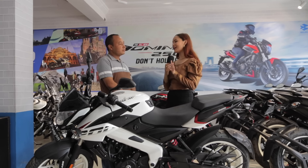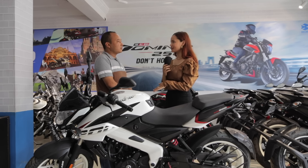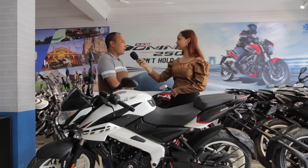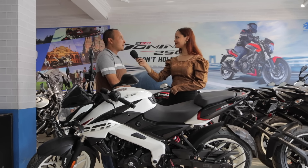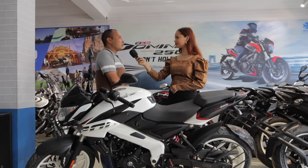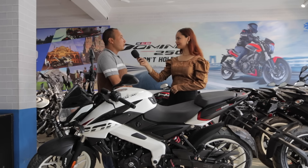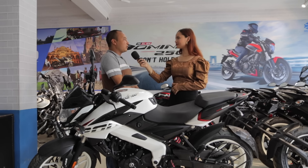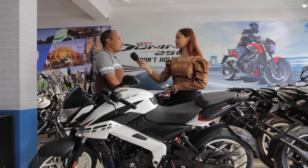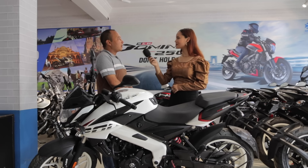What are the complaints coming from customers? Because the bike is very powerful, some concerns arise. The Pulsar NS200 service interval is 5,000 to 7,000 km. Some customers have RAM-related queries, and the showroom is available to assist them.